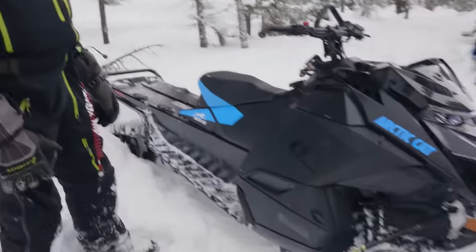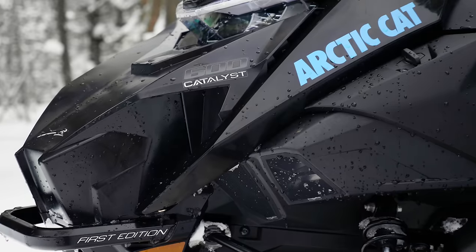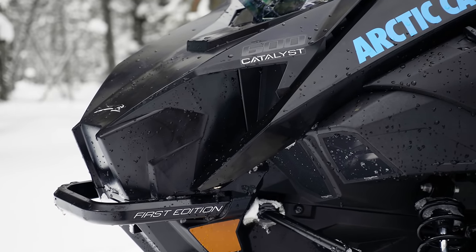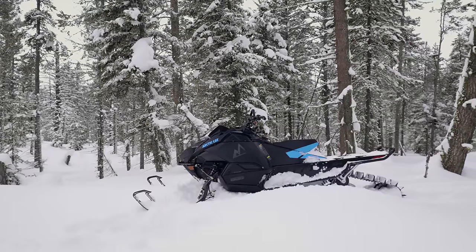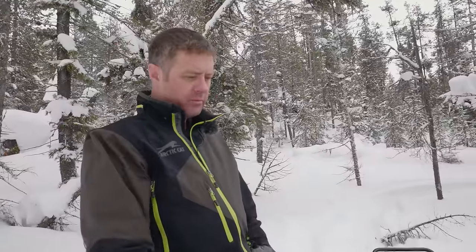Everything is new this year. We built it from the inside out based around lightweight mass centralization and a new updated rider ergonomic package where everything's right where we want it to be for the rider, all wrapped in new bodywork. We're gonna show you first how it comes apart and dig into the details on the inside.